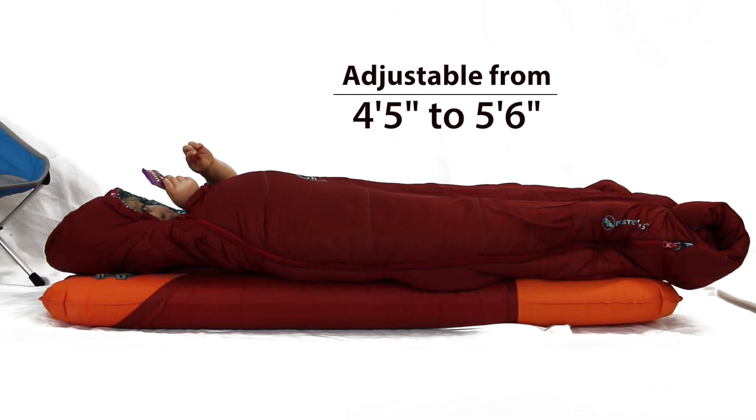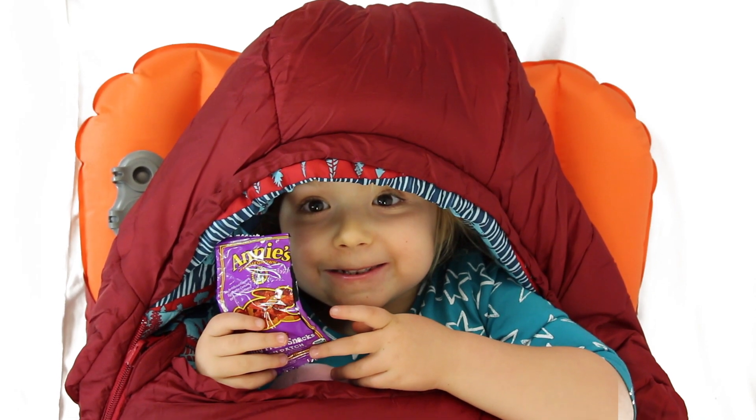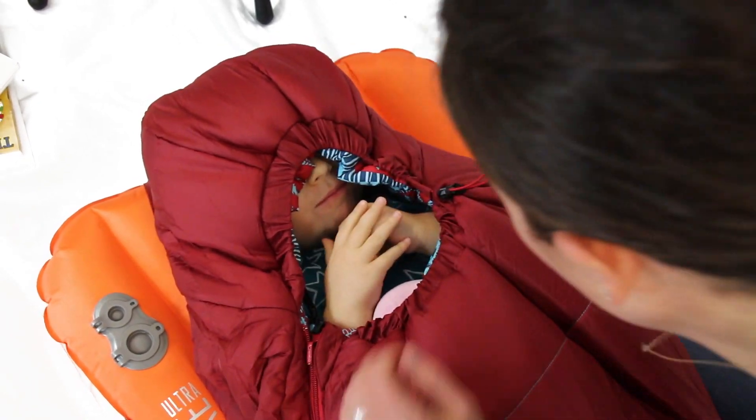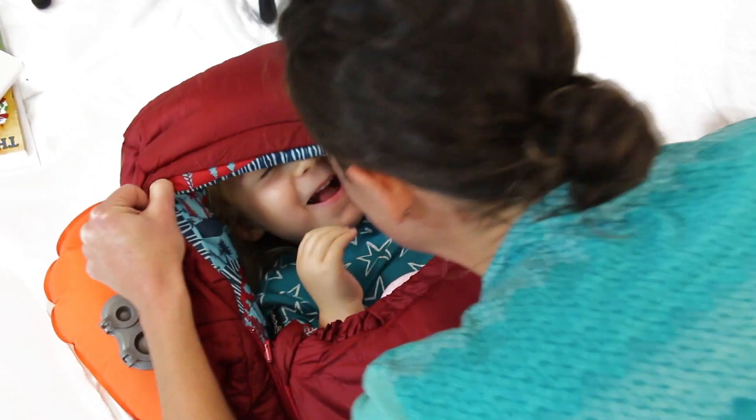This bag will fit them up to about five foot six. The contoured hood follows the shape of your kid's head for a more comfortable fit. The low profile cord lock lets you cinch down the hood for even more insulation and warmth.